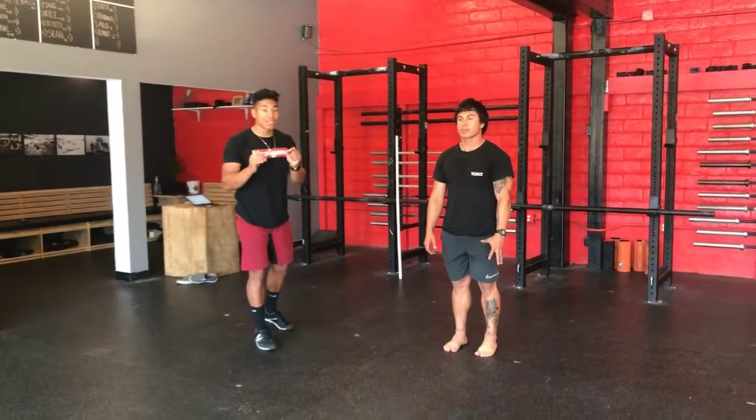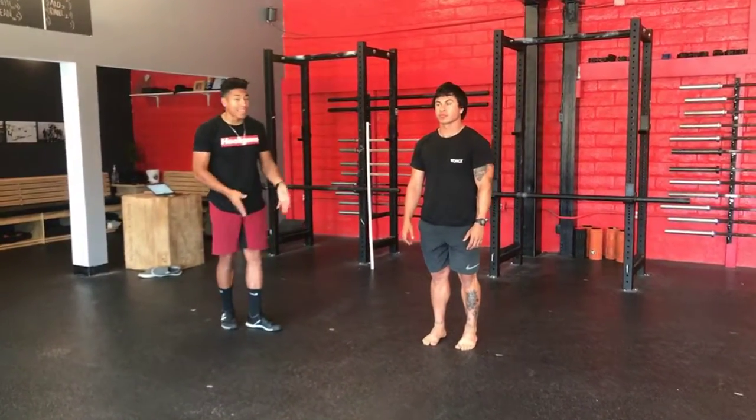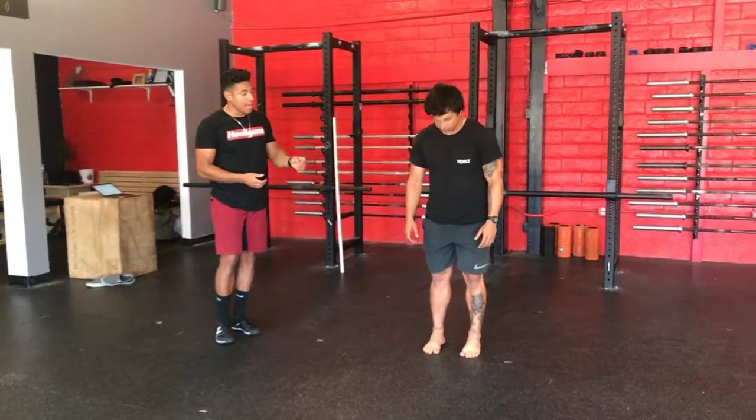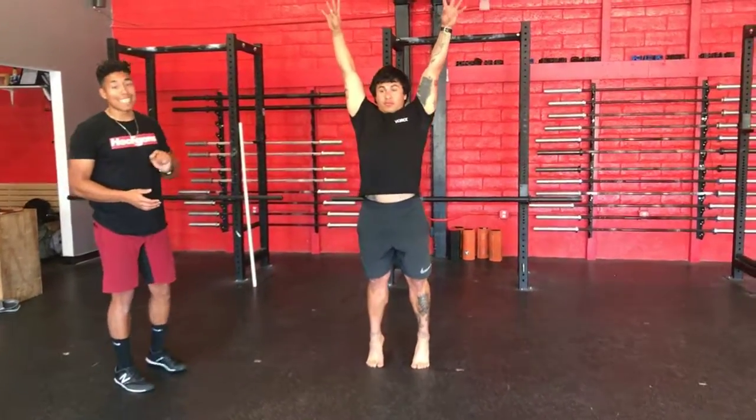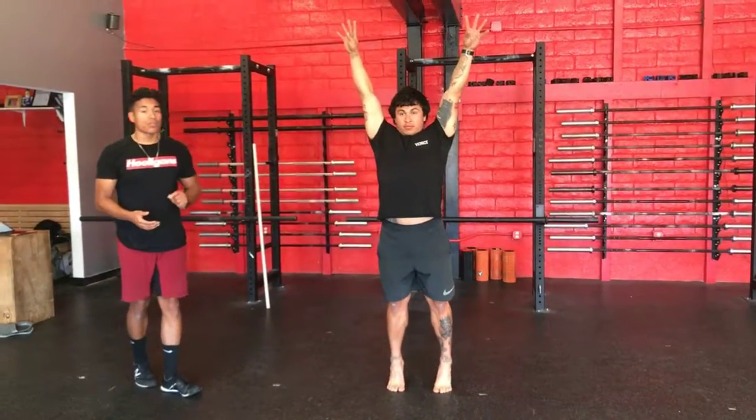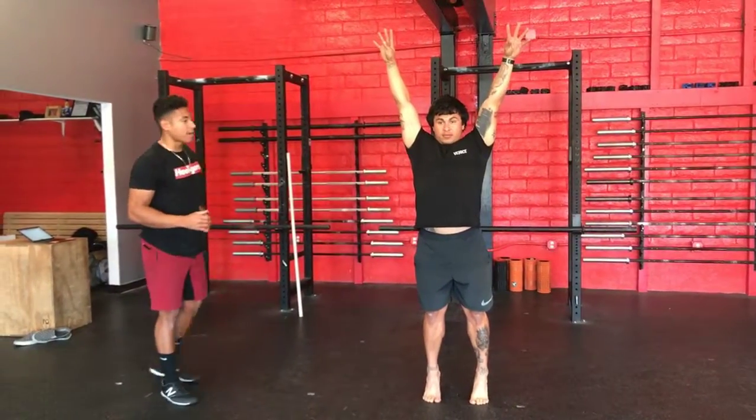Alright guys, so today we're going to practice some single leg snapdowns. I'm going to have my athlete feet hip width. His hands are going to go over his head, he's going to go to his toes. When I say go, he's going to snap down onto his right leg with his arms going across his body.